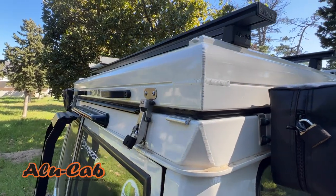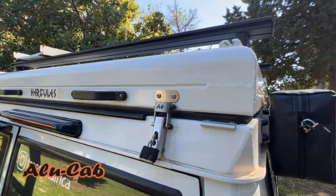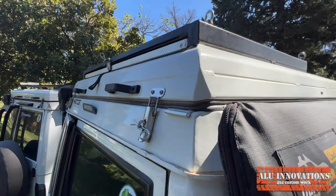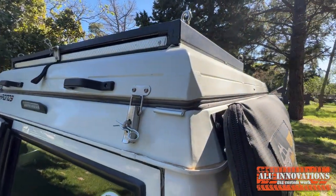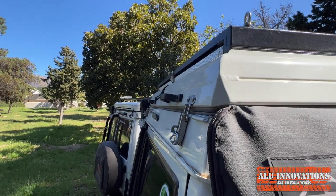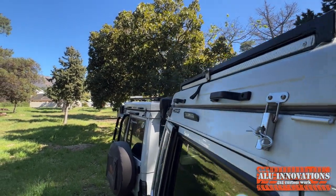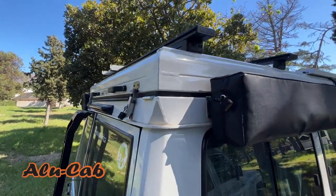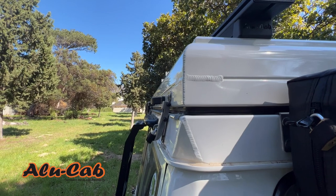This is the back corner of the Hercules, and the back corner of the Kronos. You'll notice the back of the Kronos kicks in at an angle, whereas the Hercules is again vertical.